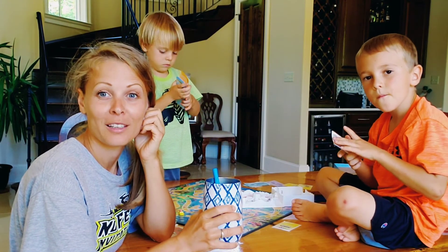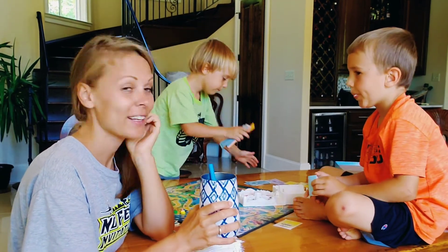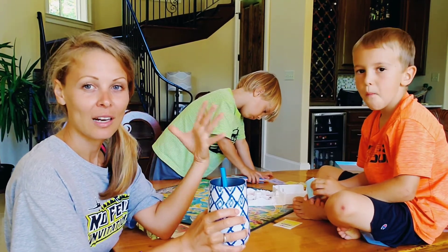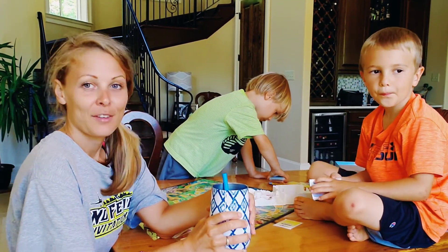Day four of my lemonade fast and I absolutely feel great today. Me and the boys are playing some board games and then we're going to go outside and play in the pool for a little bit. I have a lot of energy and I feel absolutely amazing.